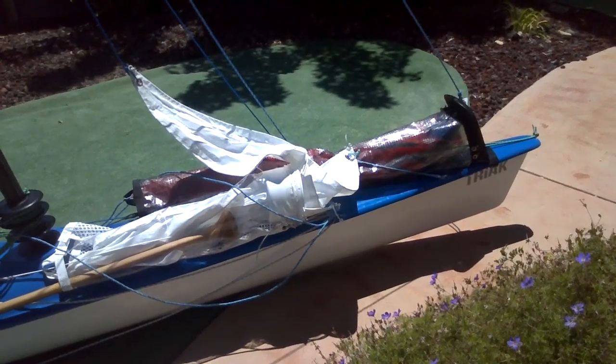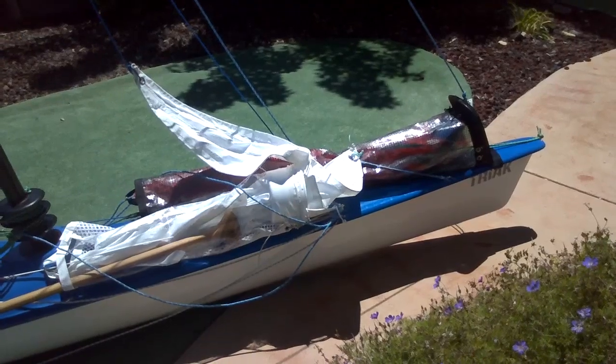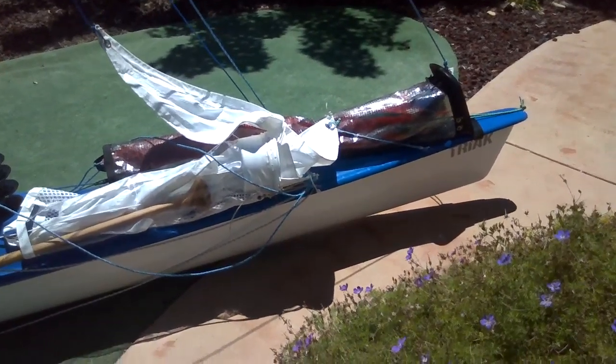It doesn't snuff when you're on starboard tack, but it will snuff on port tack, and I suspect it'll snuff if you're going downwind pretty easily, no matter which side you're going on.